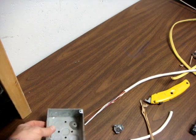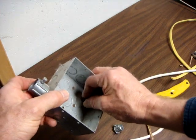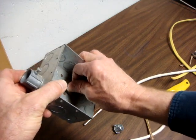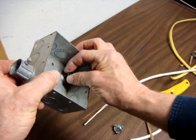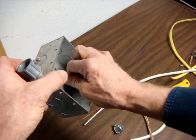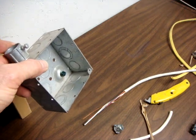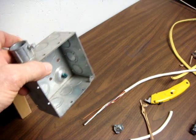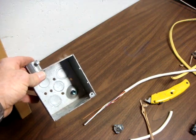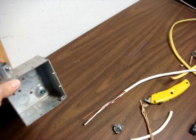If you use a metal box, you must ground the bare copper wire to a green screw — an 8-32 or 10-32 green screw. And if you have more than one cable in that box, the bare wires must be spliced together mechanically with a wire nut. They must be treated as if they are current-carrying conductors, because under certain fault-current conditions they may become current-carrying.